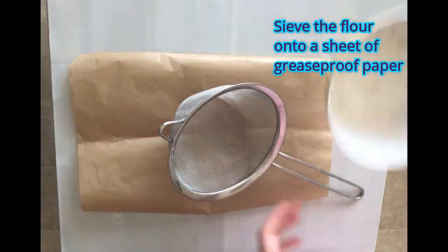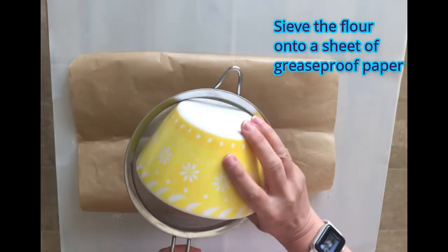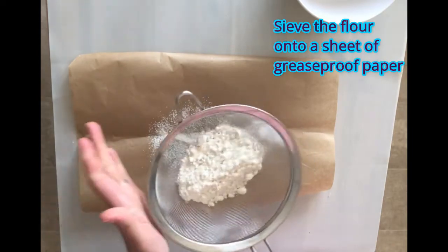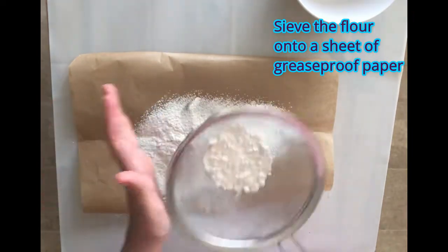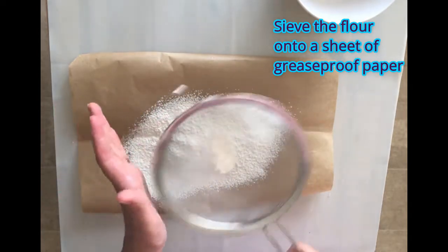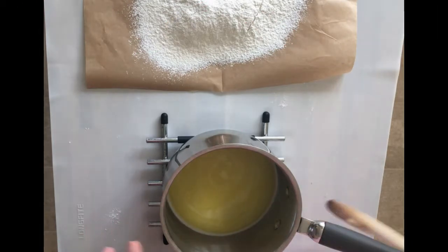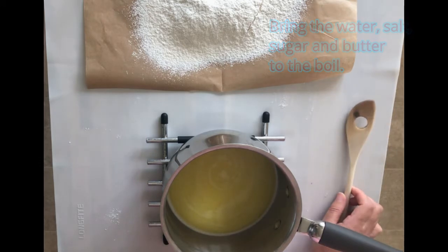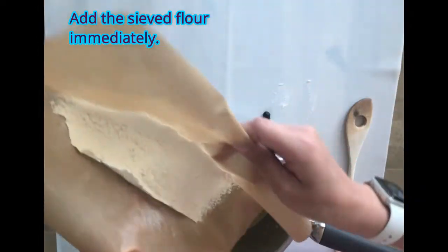I'm going to sift my 75 grams of flour — the recipe says strong white flour but you can use plain flour. I have brought the water, the salt, the sugar, and the butter to the boil and I've just taken it off the heat, and I'm going to immediately add the flour.